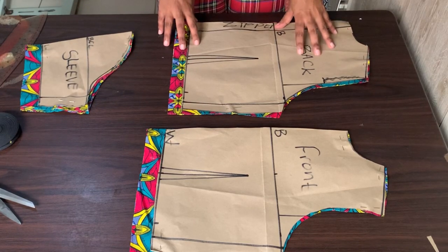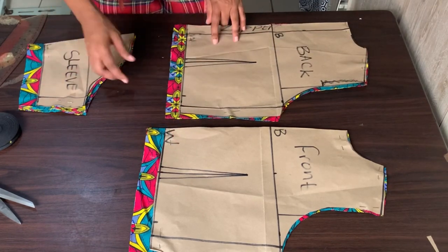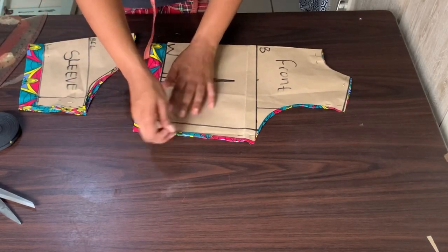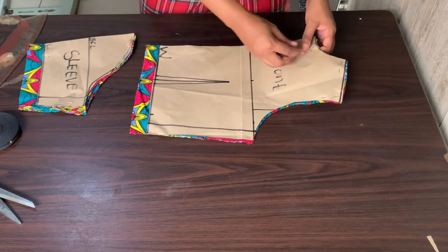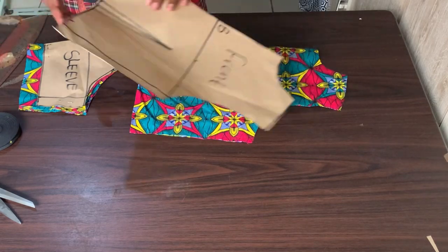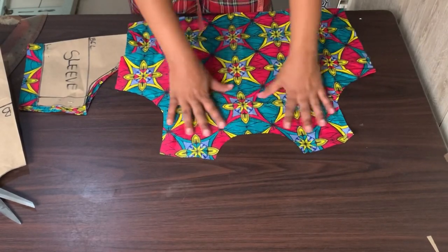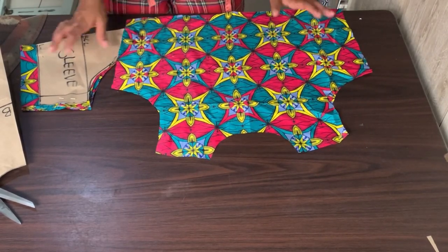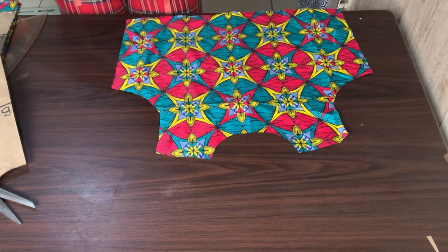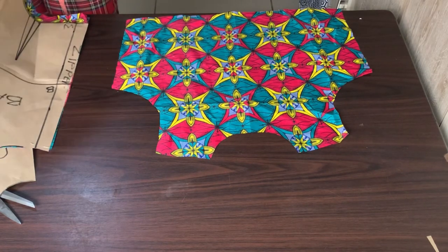Now what I will do is mark where the dart point is and come up by 7 inches when I get to the sewing machine, because of the hem allowance I left on the bottom of the top. I will then remove the pattern paper and work on sewing everything. I will take my front piece to the sewing machine and sew down both my darts on the back and on the front.